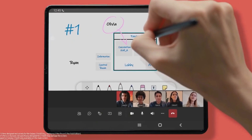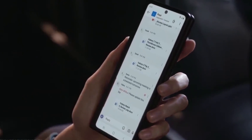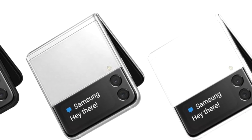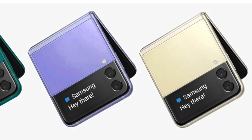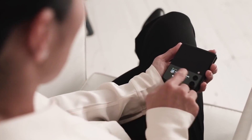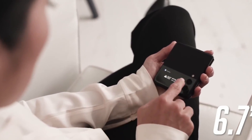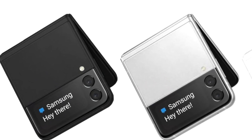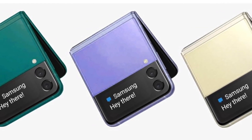Moving on, last week we got some updates regarding the display panels. We may not see any changes in screen size compared to the predecessor. However, both the Galaxy Z Fold 4 and Z Flip 4 will have second-gen LTPO display panels, which can go from 1Hz to 120Hz depending on the content being displayed, and will also help save some battery in the longer run.